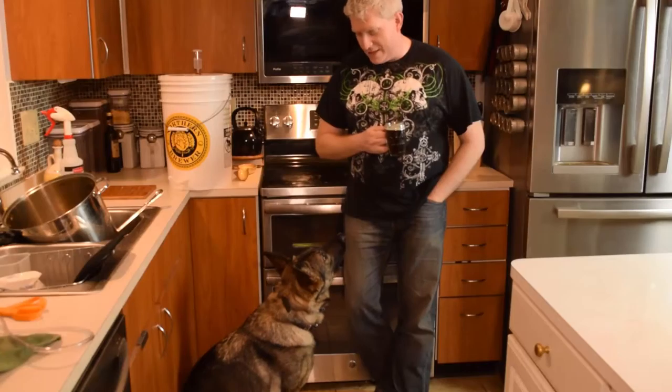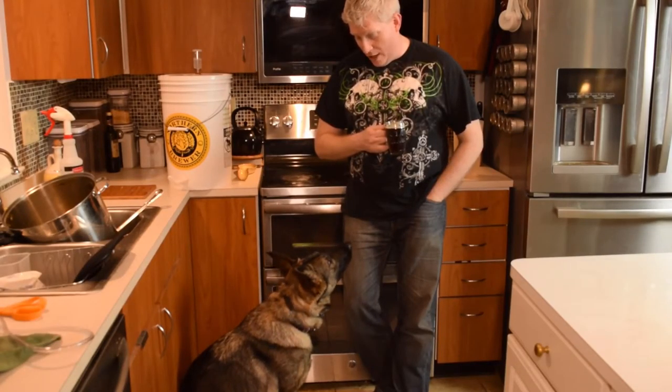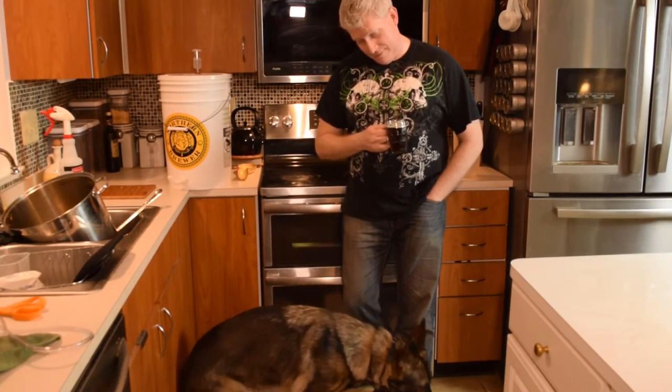One final bit of advice for you new guys: be sure you're always drinking some brewed beverage, or the brewing gods will not look favorably on your batch. I might have made that up. Isn't that right, Gina? Gotta keep the brew gods happy?